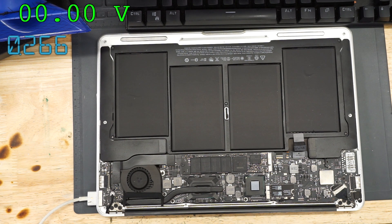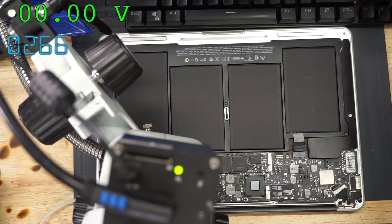Almost every single time it's taking 266 mA, the problem winds up being a shorted cap on PPBus G3 Hot. Let's see if that's the case this time.